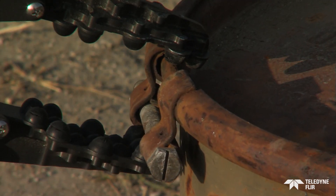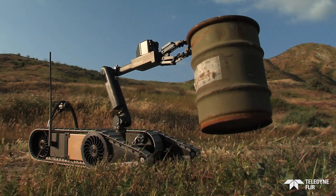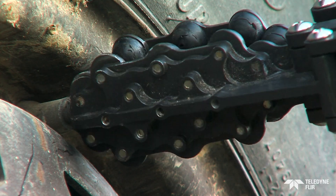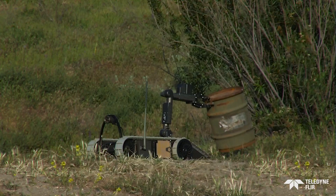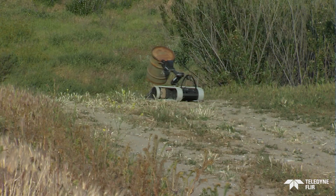Its powerful gripper provides brute strength and surgical precision. Rotating a full 360 degrees, it performs the most delicate tasks and is strong enough to handle objects weighing up to 22 pounds or 10 kilograms.